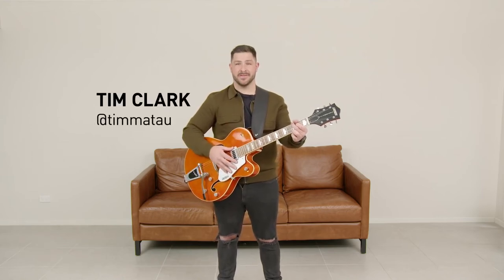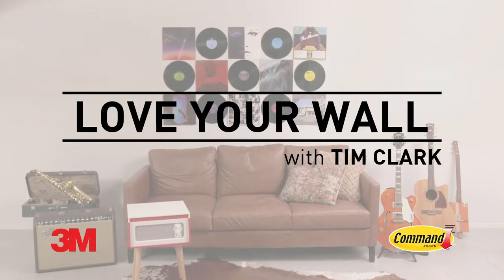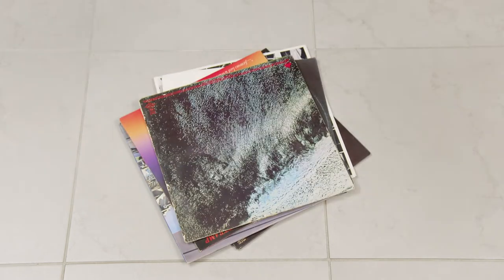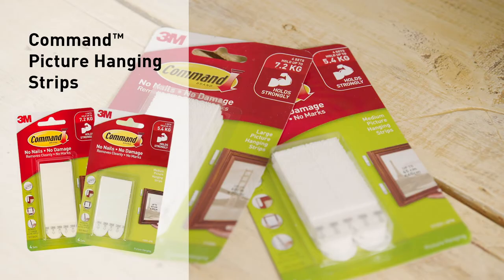G'day, I'm Tim, and I'm going to turn this space into a music lovers paradise, so I can love my wall. I've collected a few old vinyls which I'm going to use, and to get it sorted on the wall, I'm also going to use the ever-reliable Command picture hanging strips.